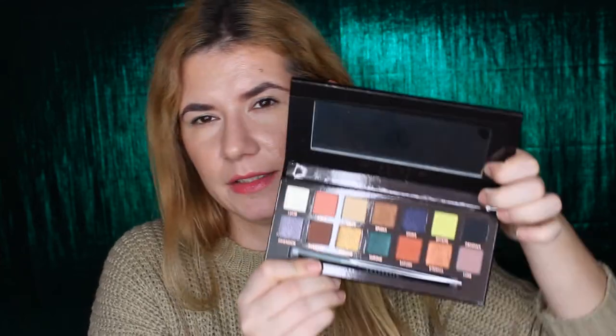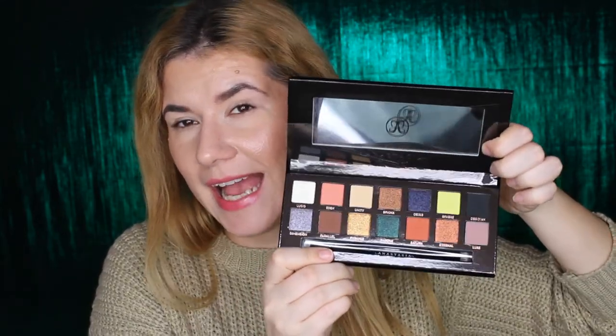Let me open it — look at the shades, they are so pretty. I really like them. I hope it will look beautiful on my eyes. I saw so many reviews of that Subculture palette that didn't work out for many people, but the reviews are mixed — some people love it, some people hate it. I can't say what I think because I don't have it and I didn't even swatch it in the store. I didn't get it because it got so many bad reviews and I didn't want to spend money on it.